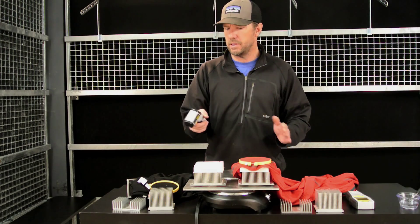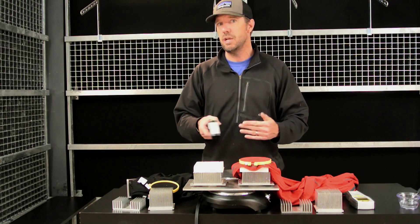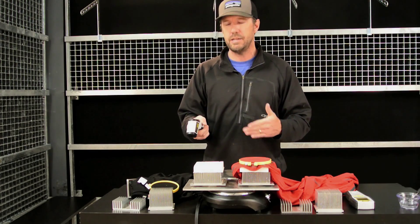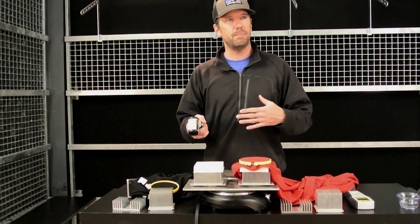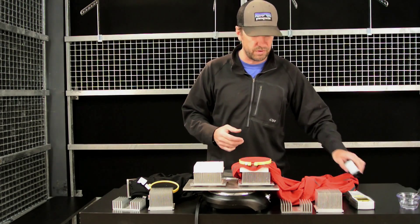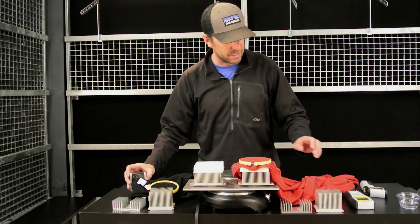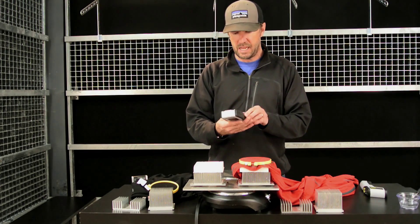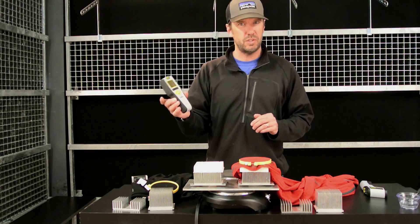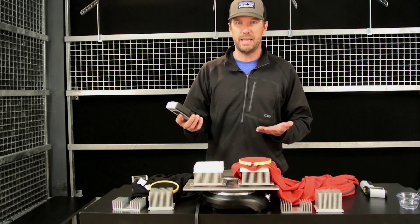I use an infrared thermometer just to make sure between tests that I'm keeping my temperatures within a relatively close range. To create a valid test you've got to tightly control your input variables, heat being one of those variables. I also look at temperature and humidity in the room when I'm conducting this test.